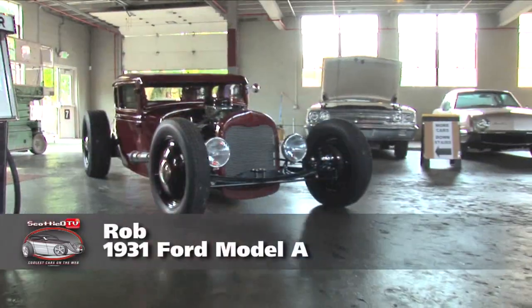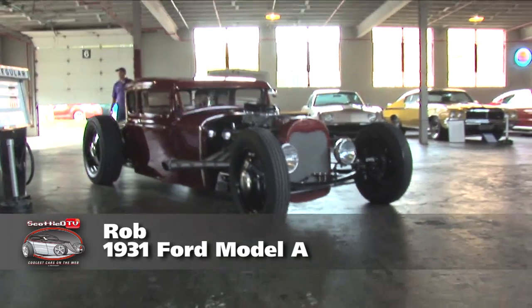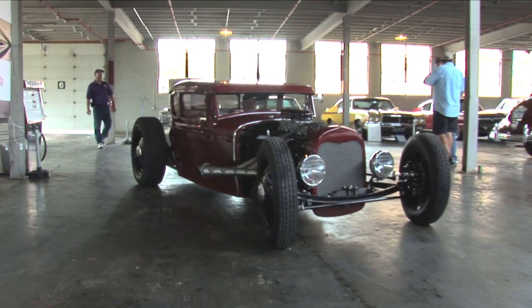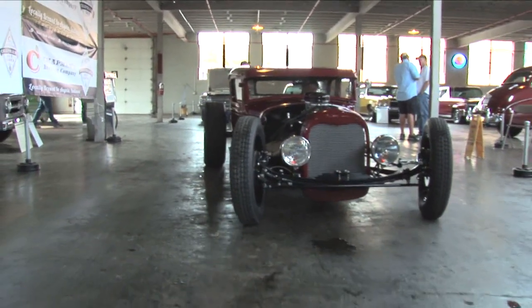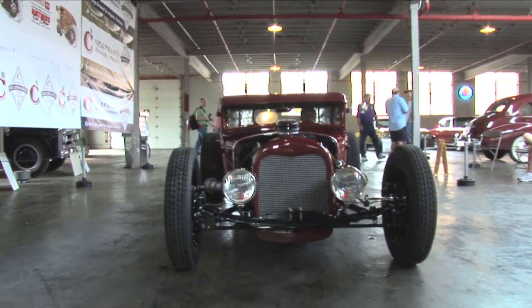Tell me what you brought. It's a '31 Model A coupe. It's a stock steel body and it's chopped four inches. So it's a real one? Yeah, it's real steel, no fiberglass. And it's a Ford — a Ford with a real Ford in it. There you go, and everything's Ford.